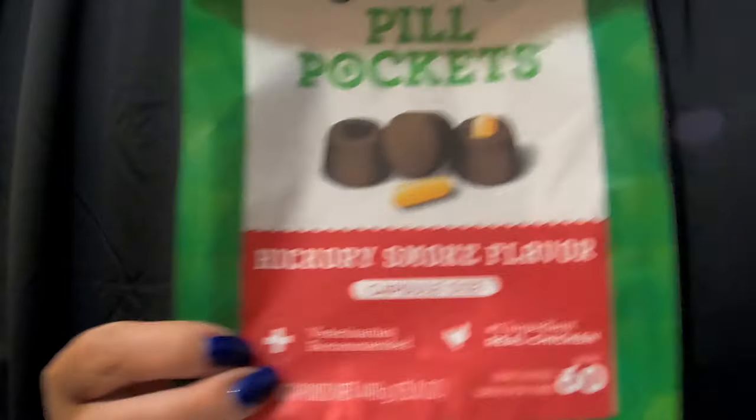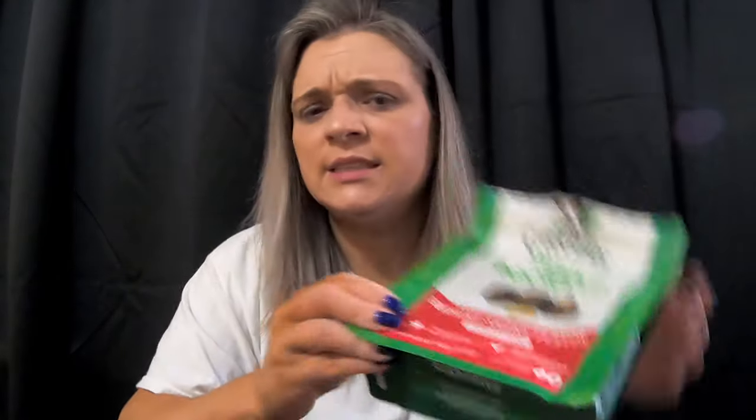The turkey bacon — they love it; that's one of their favorites for sure. Next, pill pockets in the hickory smoke flavor. Dylan doesn't eat these because he's not on any medication, though he does take a supplement for his hips — I'm just being proactive with that. Chiara is no longer with us; she was a German Shepherd Rottweiler mix who had a lot of problems with her hips. When they put her on a supplement, I put Dylan on it too, knowing he might have issues as he gets older.